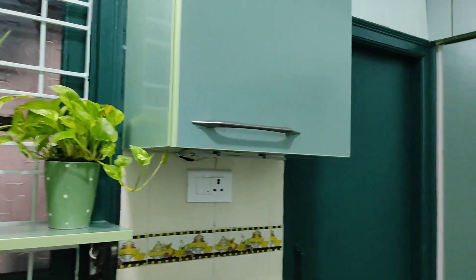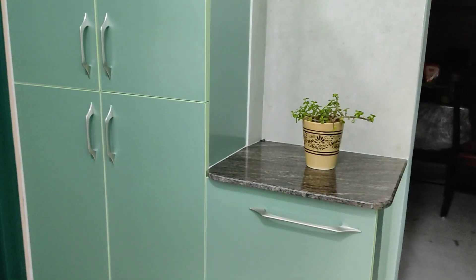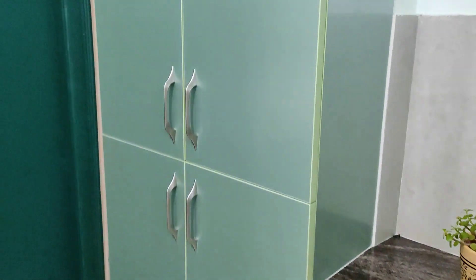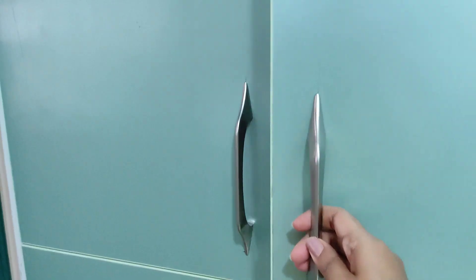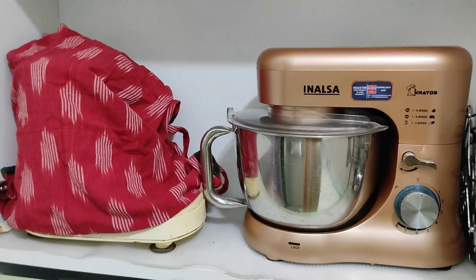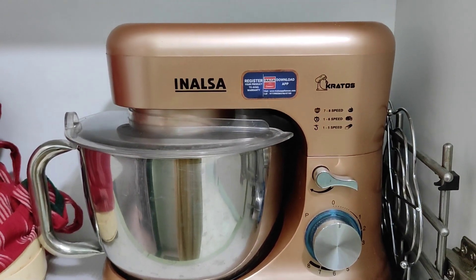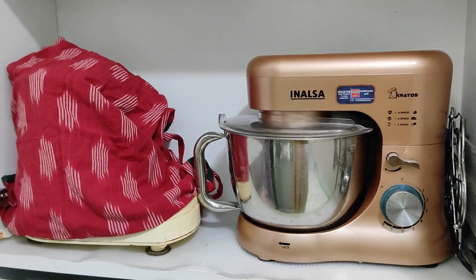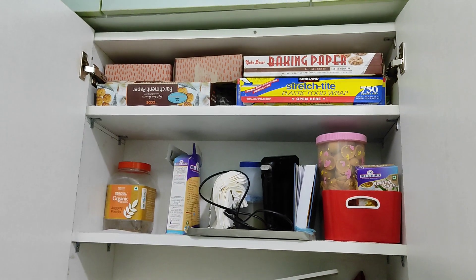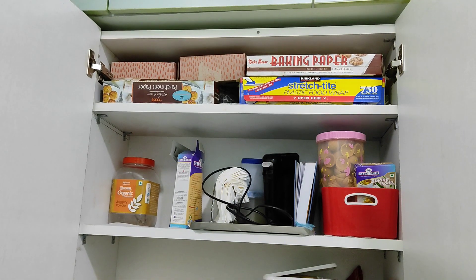Beside that there was a small space I wanted to utilize too — this is my favorite place. I always dreamt of having an island in my kitchen, but in my tiny kitchen it wasn't possible, so I converted this small area into a tiny little island. In this cabinet I've kept most of my baking items — you can see my stand mixer and my old mixie. Previously I had a Kenwood stand mixer that worked well for almost 15-16 years, then its motor stopped working. I bought this Inalsa stand mixer which is working pretty well. On top I've kept baking papers, parchment paper, aluminium foil, my hand mixer, and some baking essentials.